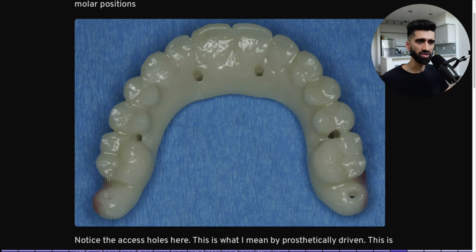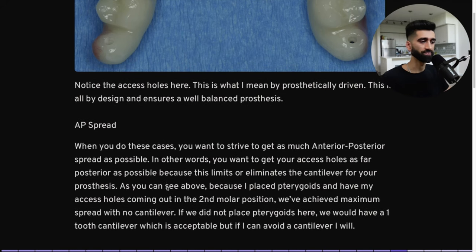I'd like my occlusion not to be heavy. If I do have a tooth behind my last access hole, I want it to be light. In this situation with pterygoids, I can have a normal balanced occlusion because I have support going all the way back to the pterygoid.